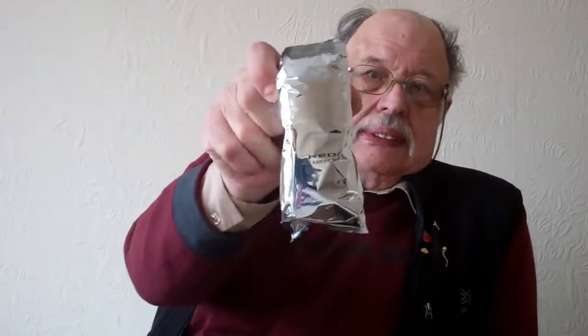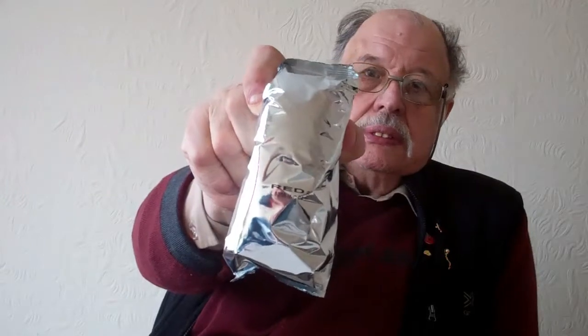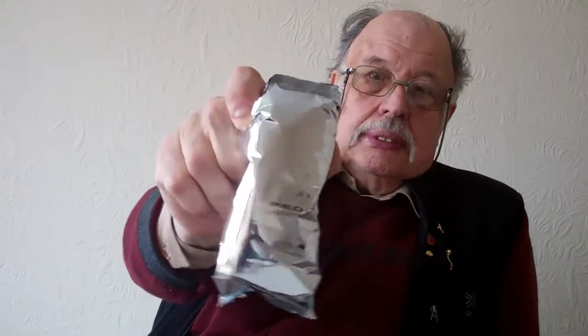Teabags. They haven't got a name on them — it said 'Red' something, maybe Red Label or something like that. Anyway, teabags never come amiss, do they? They're very warming. Having a cup of tea — and soothing.